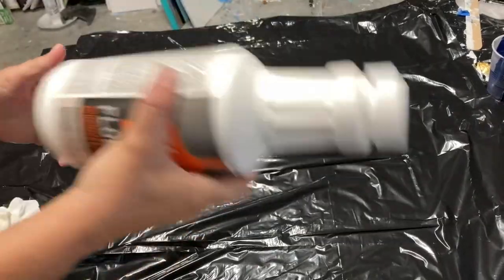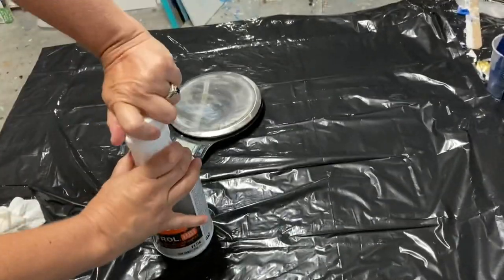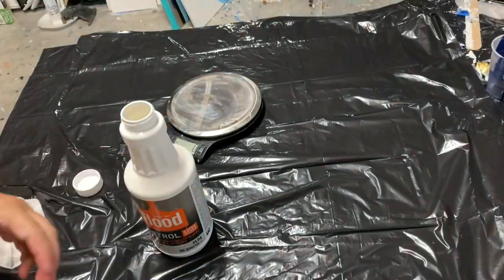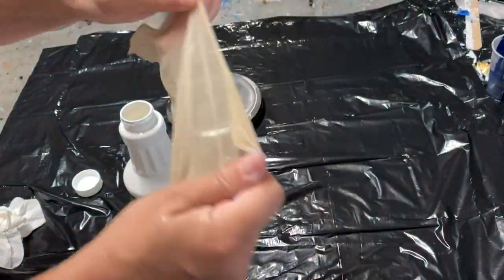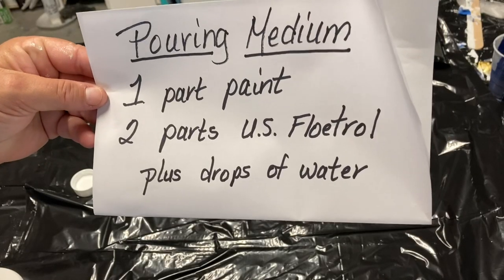Next I get my bottle of Floetrol, give it a good shake, and I usually take a piece of pantyhose and put it over the top. That helps to strain any clumps. Here is the recipe.